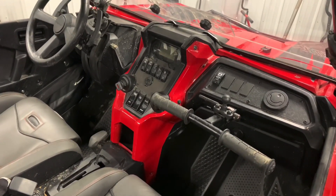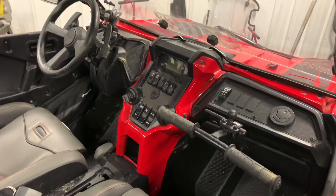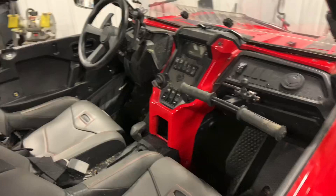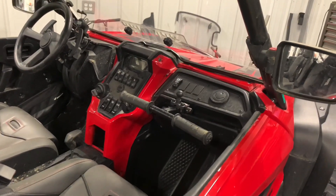I went with the Honda HP 50/50 coolant. I ended up buying four more quarts to have a solid gallon and I think I ended up using about two and a half quarts with what I spilled out.